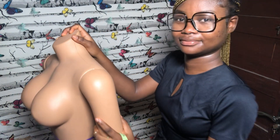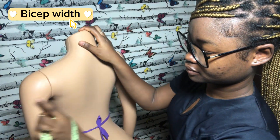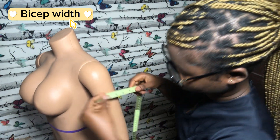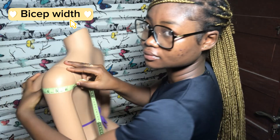The next measurement is the bicep measurement. Remember the crease we get whenever we relax or fold our arm — you take it from the front crease to the back crease, and that is the bicep measurement.